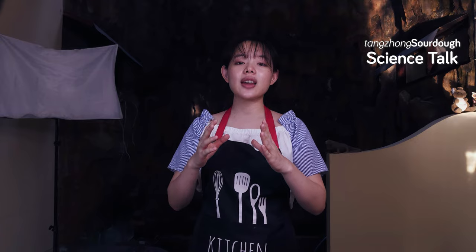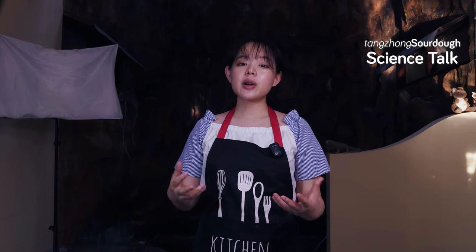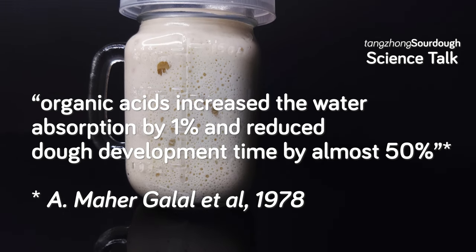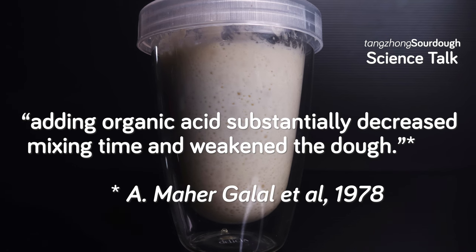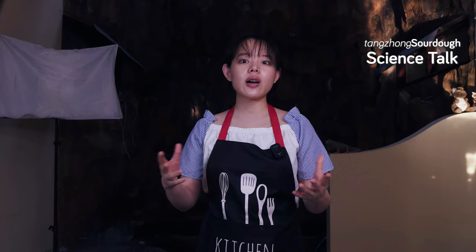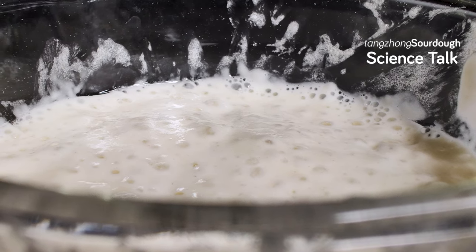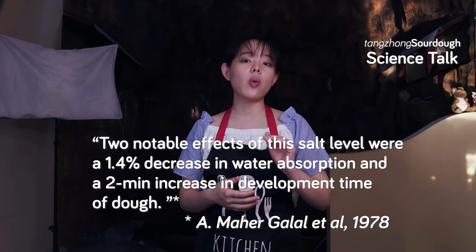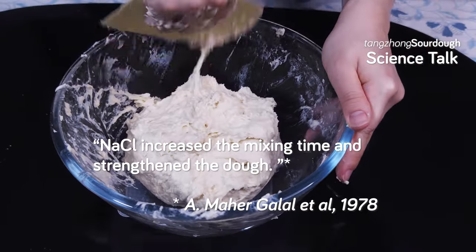While we're on the topic, there's also one very important ingredient that contributes to gluten strength, which is salt. From this paper, we learned that adding organic acid to the flour raised the water absorption by 1%, but at the same time, the dough development time or peak time was reduced by 50%. The paper concludes that adding organic acid substantially decreased mixing time and weakened the dough. This surely raises the alarm for anyone that wants to combine sourdough and tangchong — it causes that double whammy attack on the gluten network. This is where salt plays its part. When 1.5% salt (baker's percentage) is added to the flour, there was a 1.4% decrease in water absorption and a 2-minute increase in dough development time. The paper concludes that salt increased the mixing time and strengthened the dough.